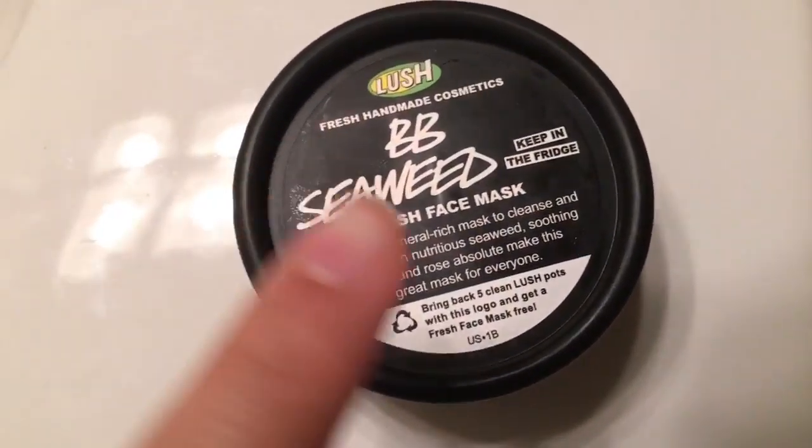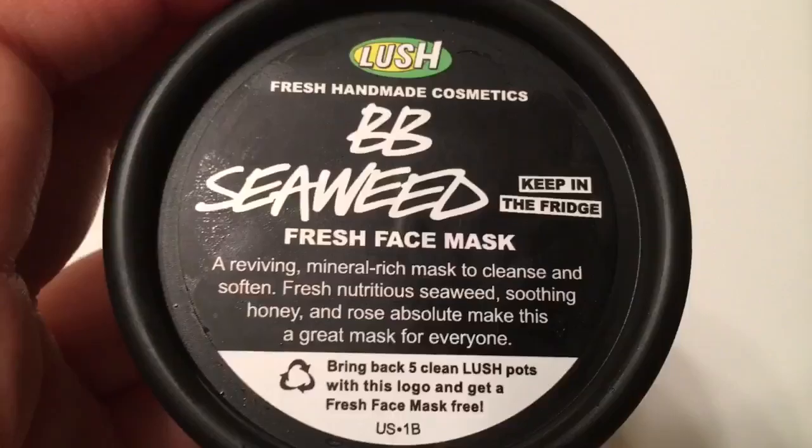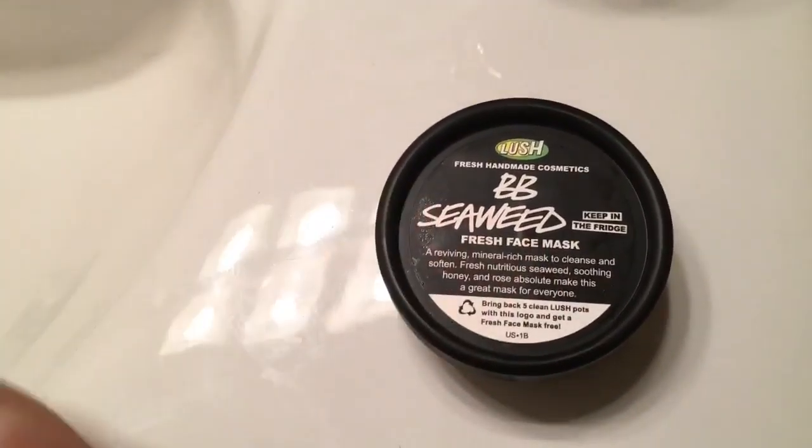Hi guys, so today's video is going to be a mask and chat slash follow me around. I'm going to be doing the BB Seaweed by Lush. This is a fresh mask so there's no preservatives in it, and it expires at the end of this week, so I gotta use it. I'm just in the bathroom and I'm going to put this on all over my face.